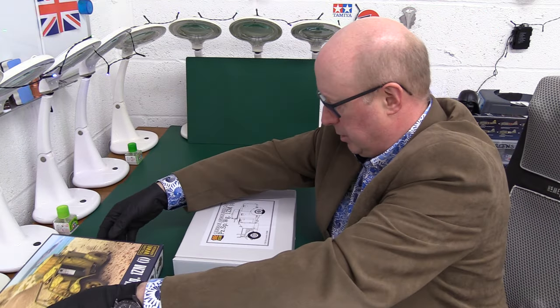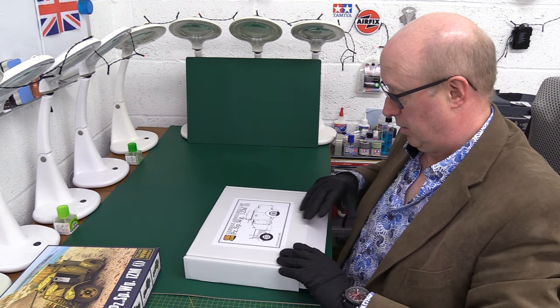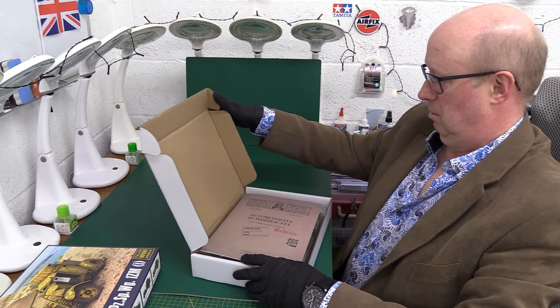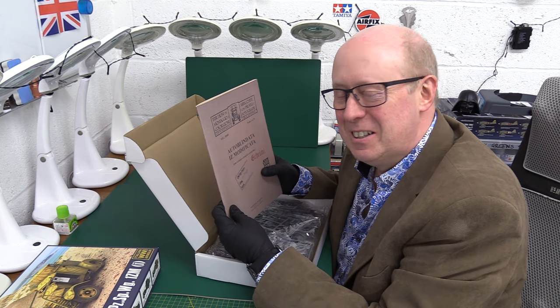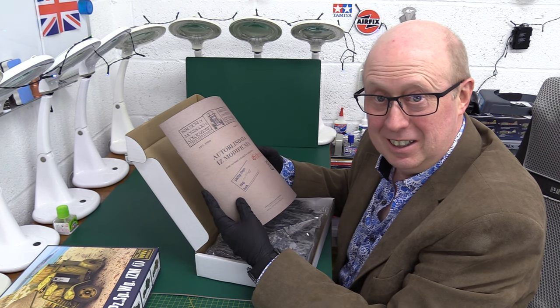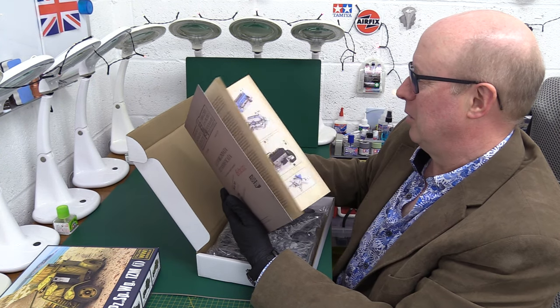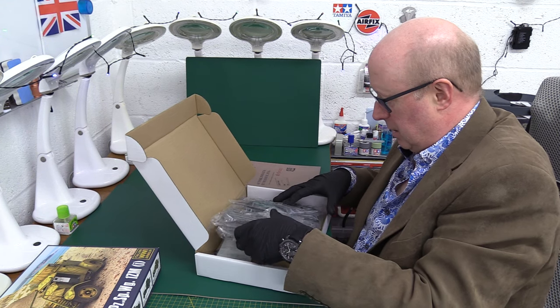So it's like a box within a box, a bit like an ICM. I haven't opened this before, it's completely the first time ever. They've done the instructions like an original manual, a bit like Zoukimura do. Oh, that's nice, I like that. And we've got lots and lots of plastic, so let's get that out.